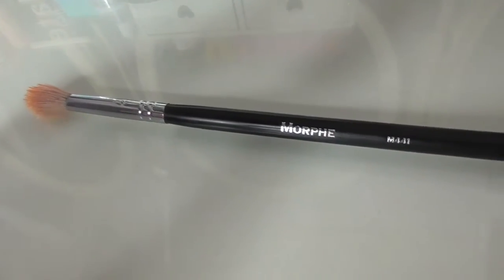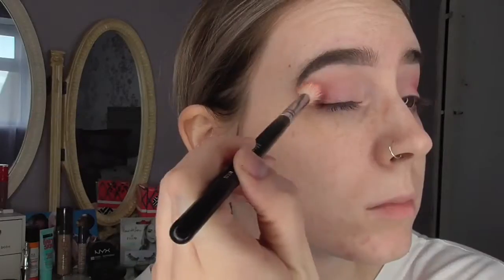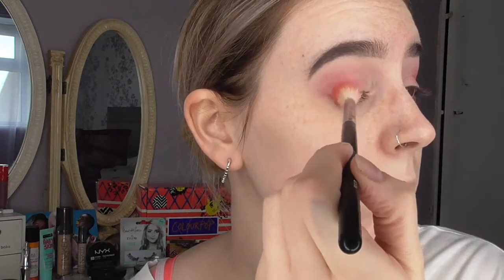Taking a Morphe M441 and dipping into Totally Fetch, I'm just placing this on the outer corner and blending thoroughly. Don't worry too much about getting any colour payoff — you really just want to concentrate from the outer corner into the crease so that those colours blend together nicely. Use lots of circular motions for this, and you can either wing it out or round it. I'm just following the natural shape of my eye, not really worrying about any particular shape.